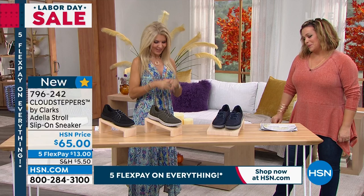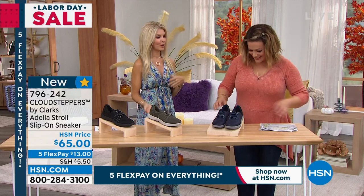And I know you're the most comfortable girl in the room. I am. And I love the fact that I can wear them dressy. We're not dressy, but I have a sundress on. And then our models are wearing them with jeans and leggings. So these definitely can go dress up, dress down.